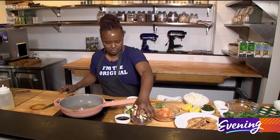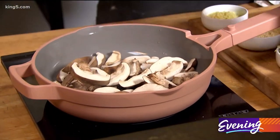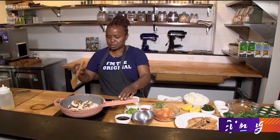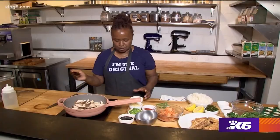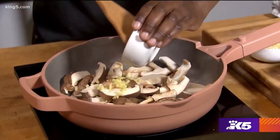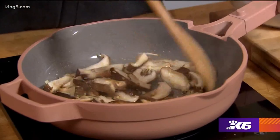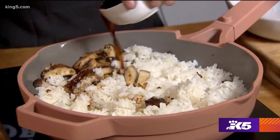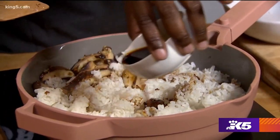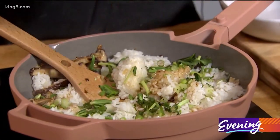Let's get started with the mushrooms. I'm putting the mushrooms in first because I don't want my garlic and my ginger to burn. So I'm gonna put some mushrooms in and then I'm gonna put my garlic and ginger on top of there. Everything is starting to brown a little bit. We're gonna add in the rice and a little bit of soy sauce, a little bit of green onion, and a little bit of fresh cilantro.